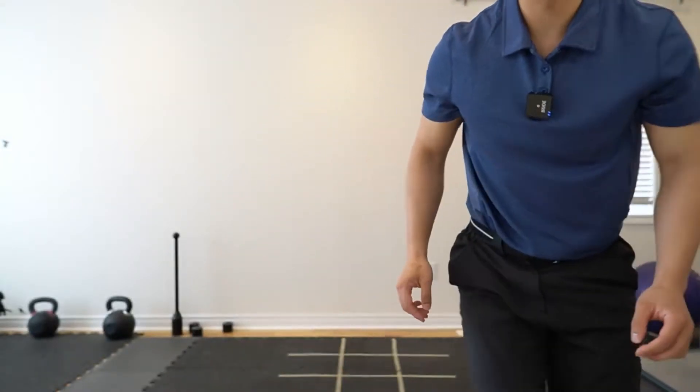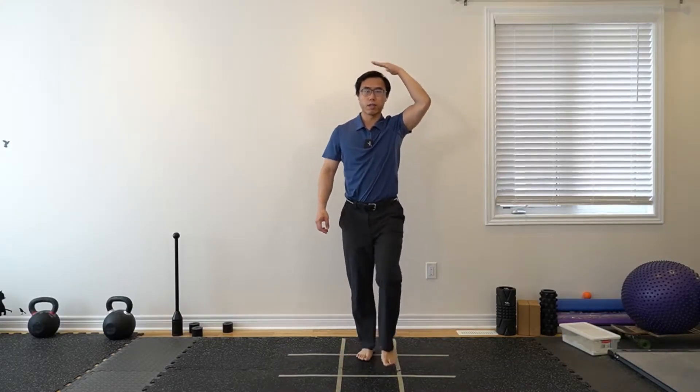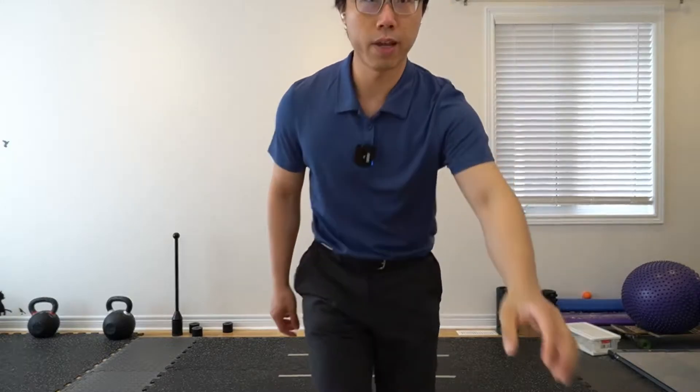Okay, let's get started. As usual, check your surroundings and grab more support if you need. Let's start off with just marching on the spot. Imagine a book on top of your head and see if you can push that book up a little higher to the ceiling.